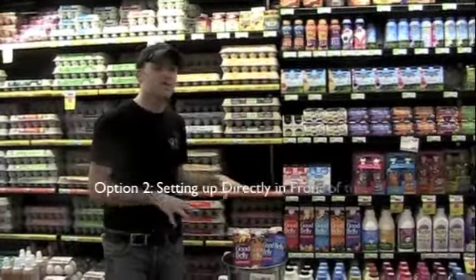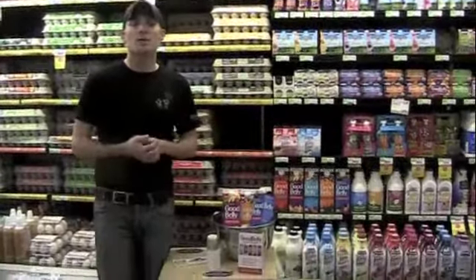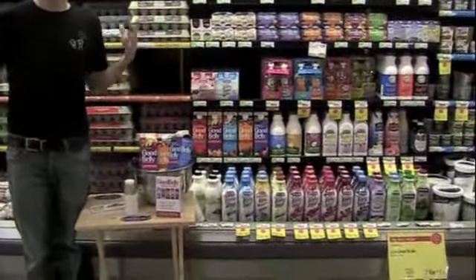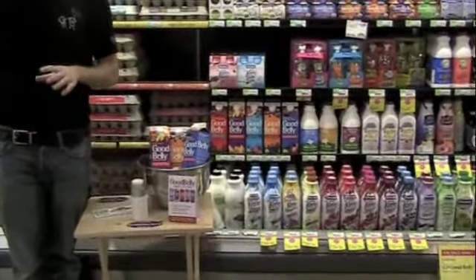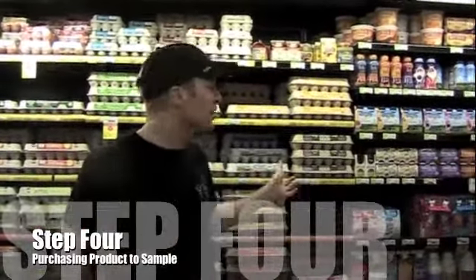In this location setup, we have a smaller tray but are closer to the cooler, making it easy to grab product for consumers who are interested. This is our ideal setup, but we have the option to set up with a bigger table in a different location if need be. You'll be bringing product from cold storage, and those who don't will be getting product right off the shelf.